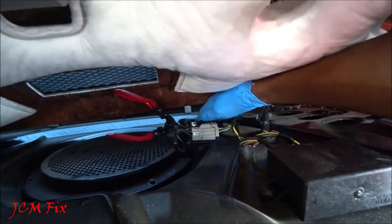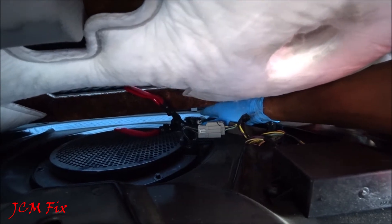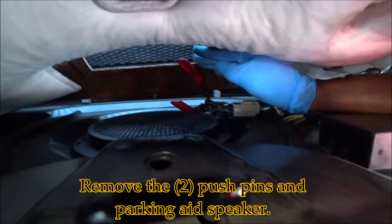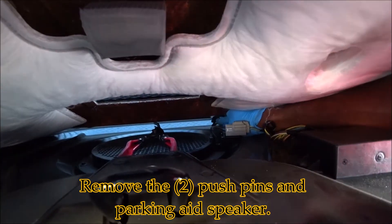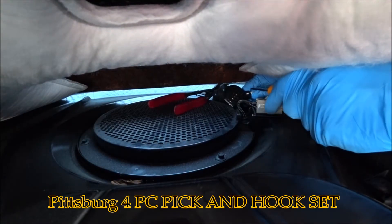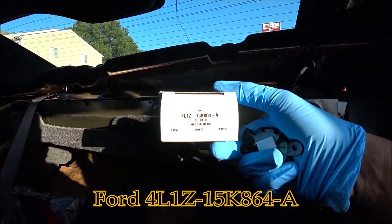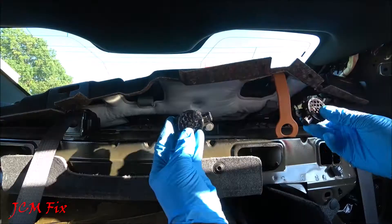For those wanting to know, the rear parking aid module on this 2009 Lincoln MKS is located right here — all you would do is remove these two push pins and then remove the module. But what we're actually looking for is the rear parking aid speaker, which is right here. Now that we've located our rear parking aid sensor speaker, there are two push pins keeping it connected to the parcel shelf. With our trim panel remover, we push down to disengage each side. Now it's removed. We'll remove the electrical connector by pushing in and pulling out. For those interested in the part number, this is genuine Ford part 4L1Z-15K864-A, made in Mexico.